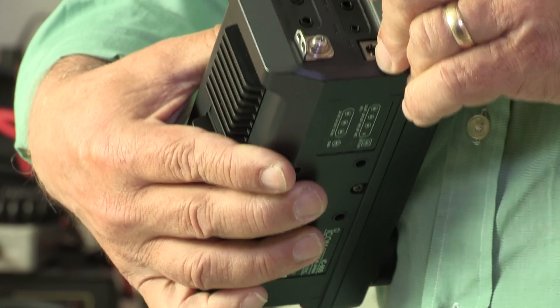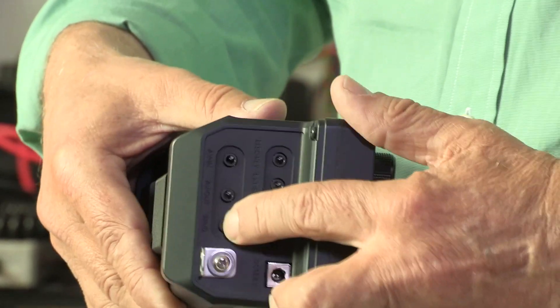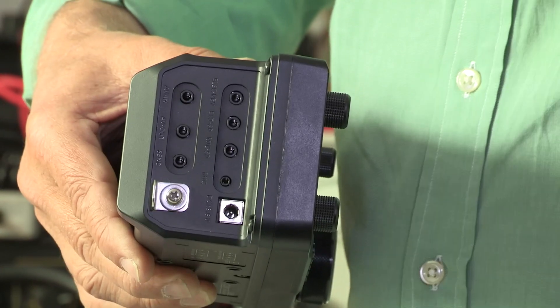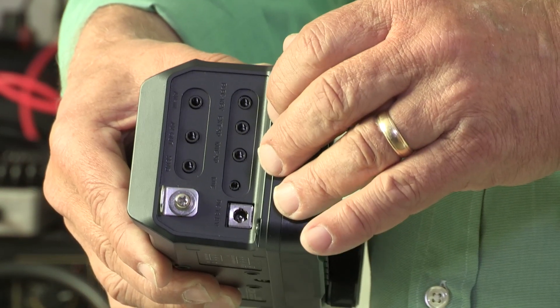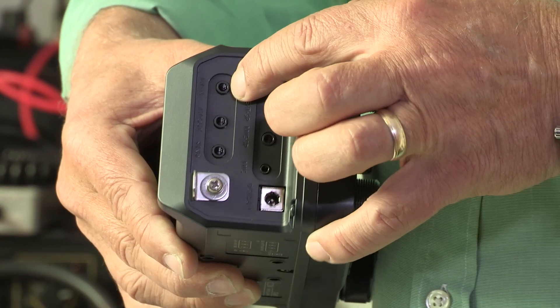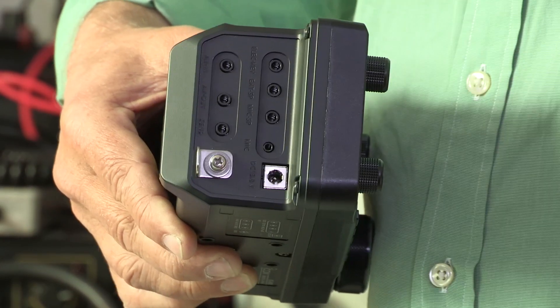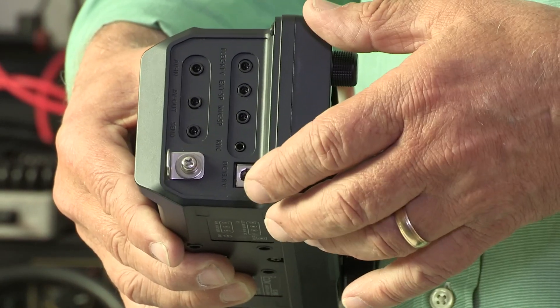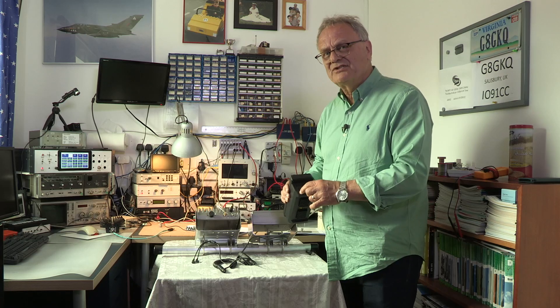We also have a send socket here — a sort of PTT — but there are two sockets here you don't normally find on a radio. One is AV in, which is the really unusual one. There is an AV out — sometimes we take video out from radios to view a monitor scope — but this one actually takes video in. Why? We'll get to that later.